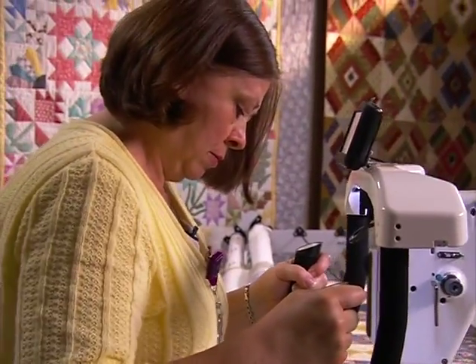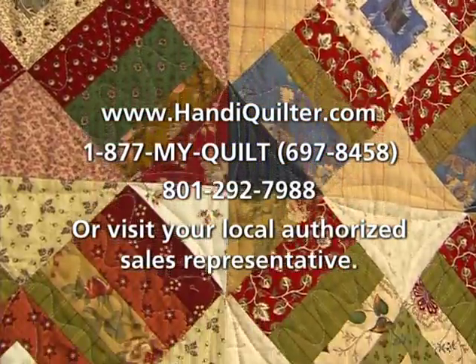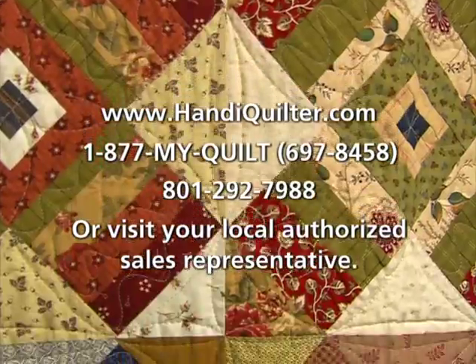To learn more about how you can get your HQ Fusion, schedule a test drive today with your local Handy Quilter authorized representative, or visit us at HandyQuilter.com.